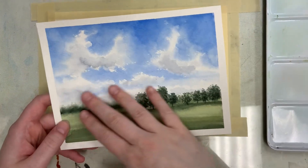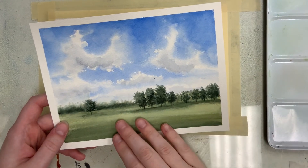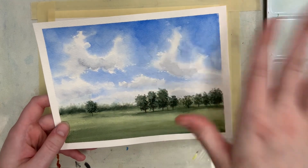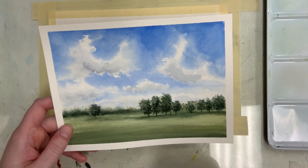Today we're going to be doing a cloudy landscape using a very limited palette — mostly cobalt blue, sap green, Payne's gray, and then a couple other colors I'll talk about.